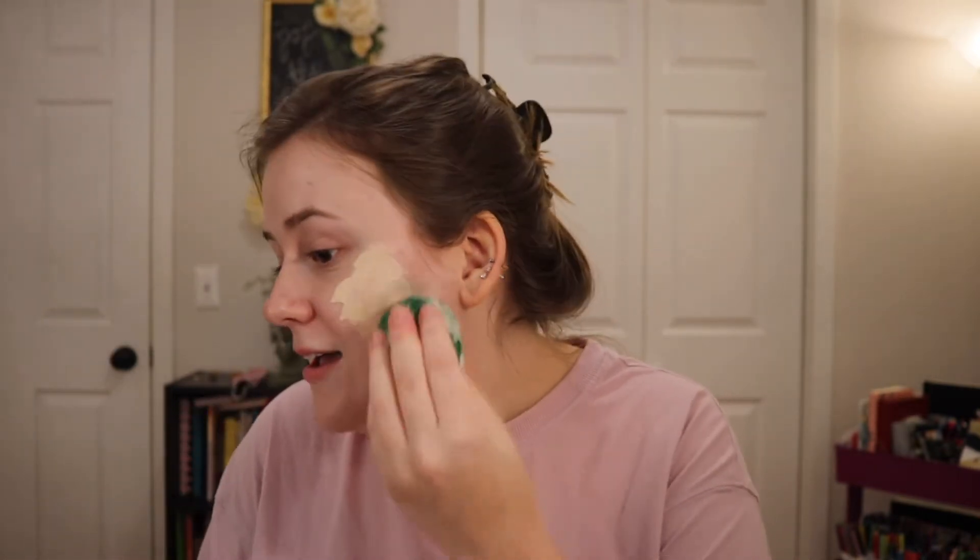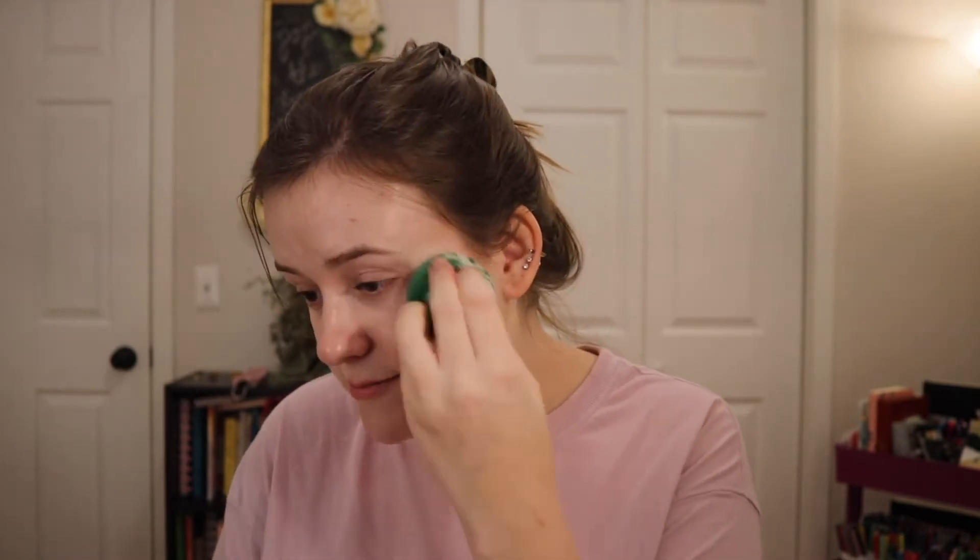We're going to use the Tarte Face Tape Foundation. I have not used this in a hot minute, so thought why the heck not use it today. Today is Christmas when you guys are seeing this and I'm really excited. When I'm filming this — it's actually the 22nd — I just wrapped all the presents. It feels really good to get that out of the way because I've been procrastinating on it. I finished baking cookies and I had a lot to do today. I look crazy, please don't mind me.